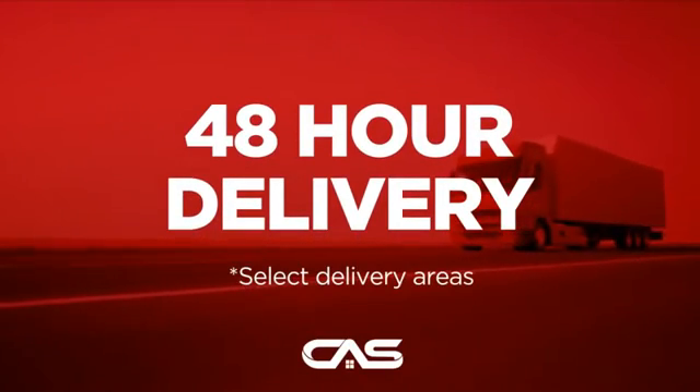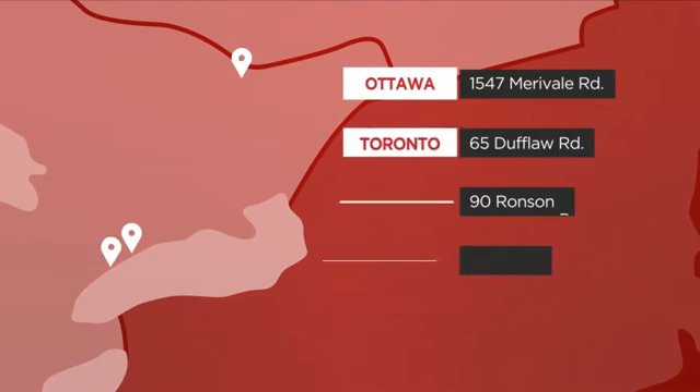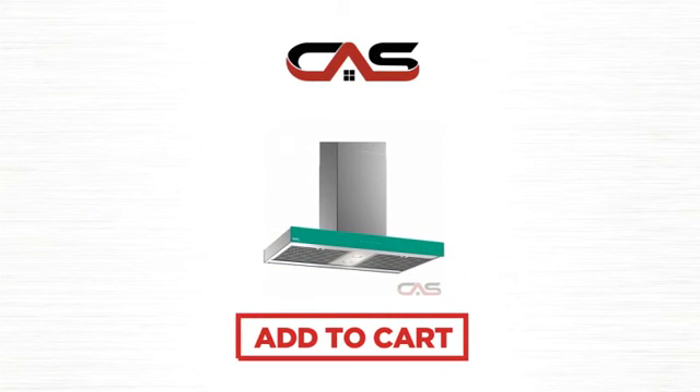Plus, it can be delivered within 48 hours. Order online or get it at one of our showrooms in Canada, or just talk to one of our appliance experts. So click to order now or check out our hot deals at Canadian Appliance Source.